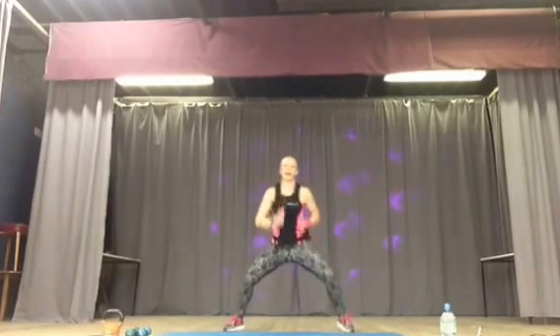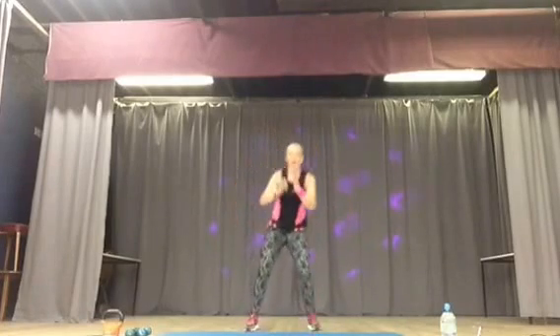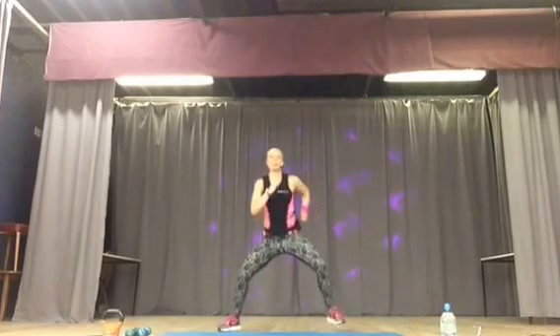So out wide, bring it in, and little kicks. Four, three, two, one. Like a hamstring curl. Bring it in, little kicks. Out wide, bring it in.